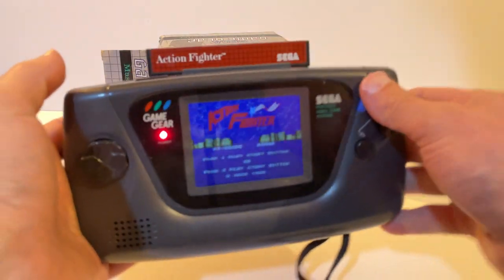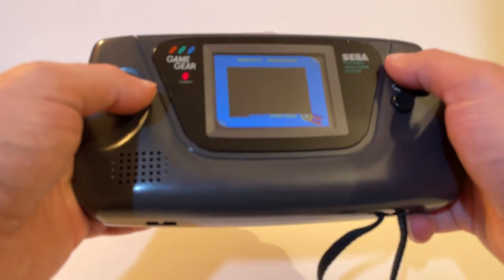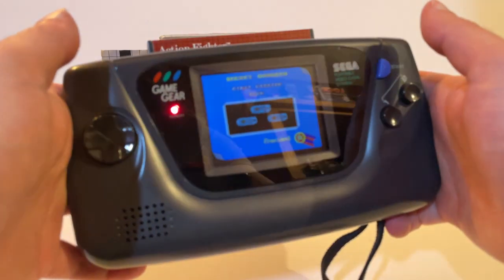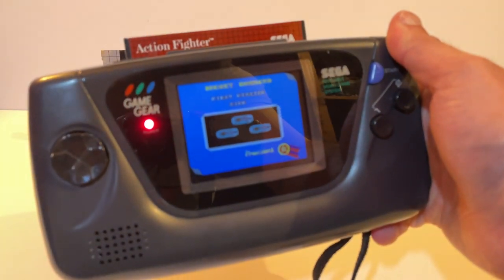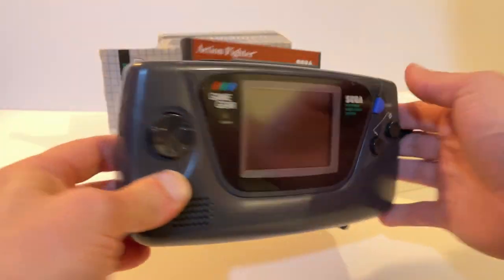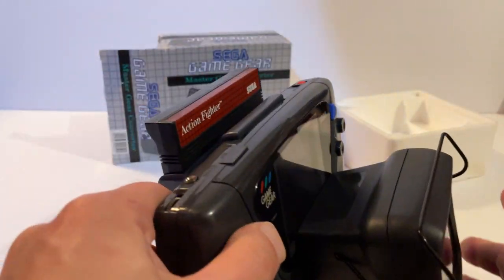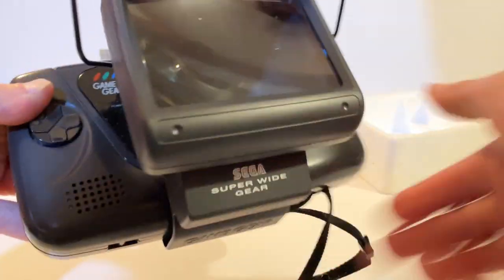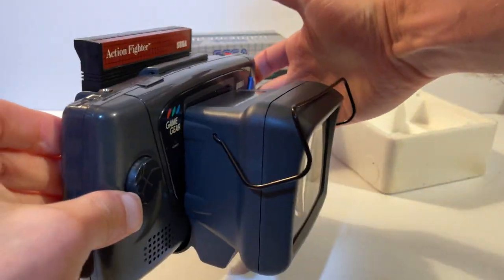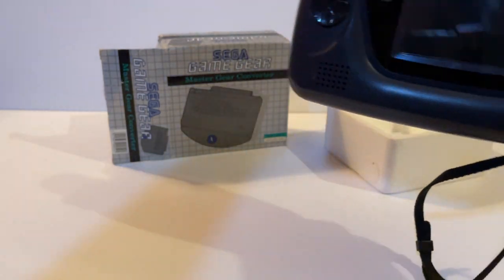There we go — Action Fighter now playing on the Game Gear via the Master Gear Converter. This was all about giving people who already had the console and its library a middle ground before getting the Mega Drive. And this is where it gets ridiculous — you can stack the Super Wide Gear on top as well, turning it into all sorts of monstrosities.